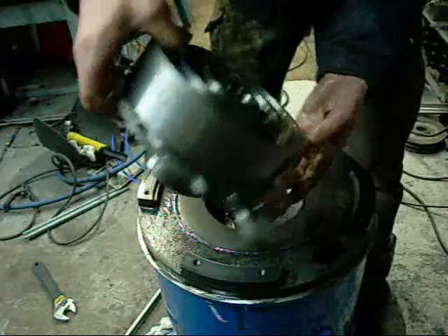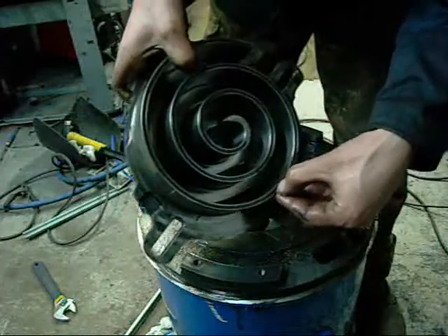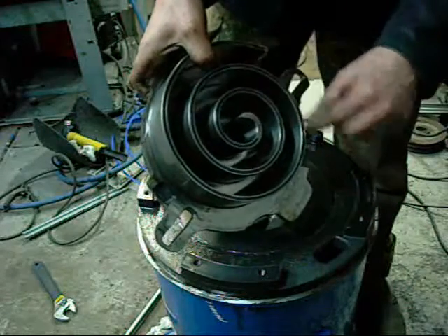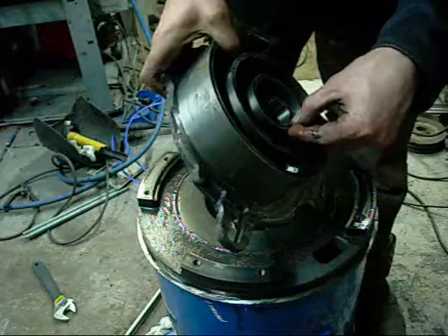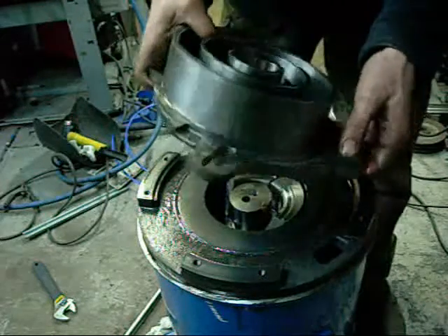It looks like it has laminated steel pressed into this cavity here, probably to make it a bit more flexible so that if it does take a gulp of liquid it doesn't self-destruct. Actually no — that is a lubricating ring that comes out; it is plastic. Lubrication.